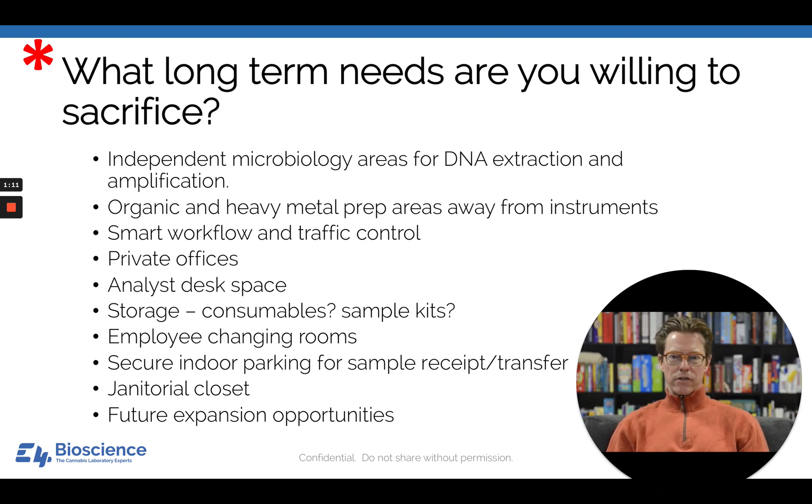The first question is: are you going to have an independent microbiology area for DNA extraction and amplification, and possibly even traditional culturing if your state requires that? On the analytical chemistry side, are you going to have different areas for organic and heavy metal preparation? The idea is to get your prep work away from the instruments, because solvents, acids, and nucleic acid material used for controls can create false positives if they're detected on the instrumentation side. Deliberately separating your preparation and testing areas is a great way to avoid those false positives.